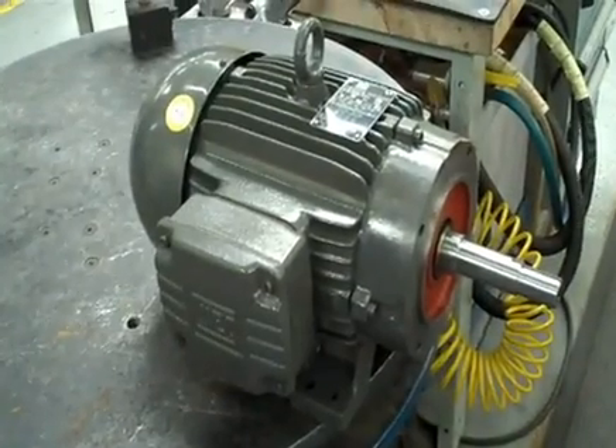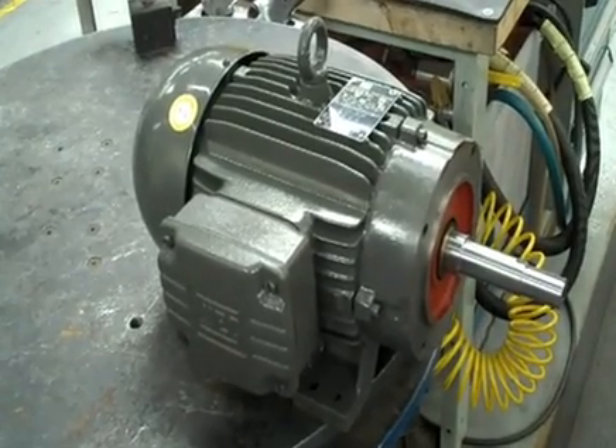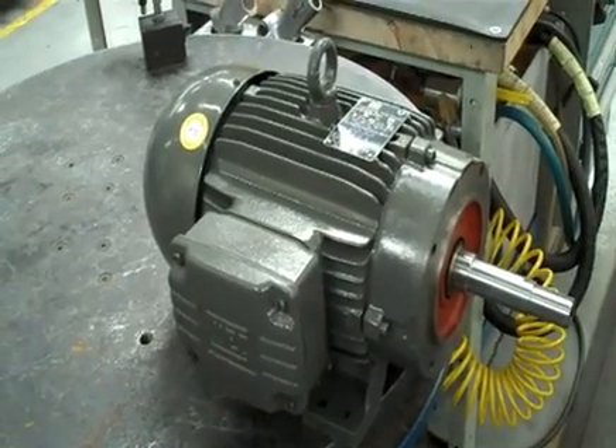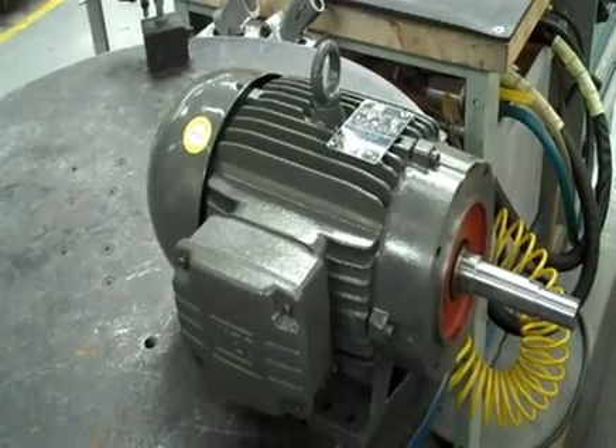Here we are at Griswold's EF and G series pumps. We're going to be showing you how to put a mechanical seal into it. The EF and G series pumps use either the JM or JD frame motors and we'll be installing a John-Crane Type 21 component seal.